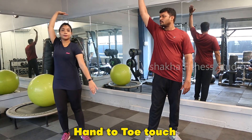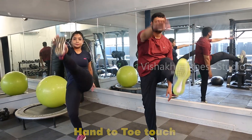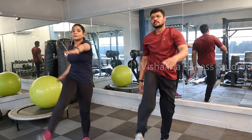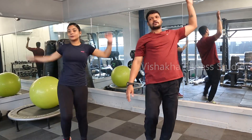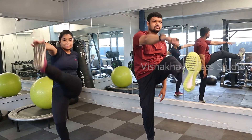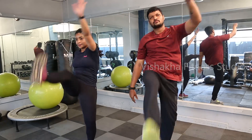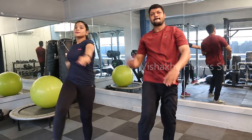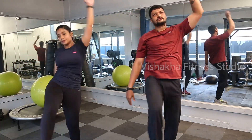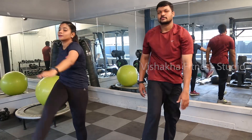Next: hand to toe touch. Right hand to left leg, then change. Very good, come on — 30 seconds. This also, every exercise we will do for 30 seconds with a 10-second break. Intermediates can do 45 seconds with a 10-second break. Last 10 seconds: 5, 4, 3, 2, 1 — relax, 10-second break.